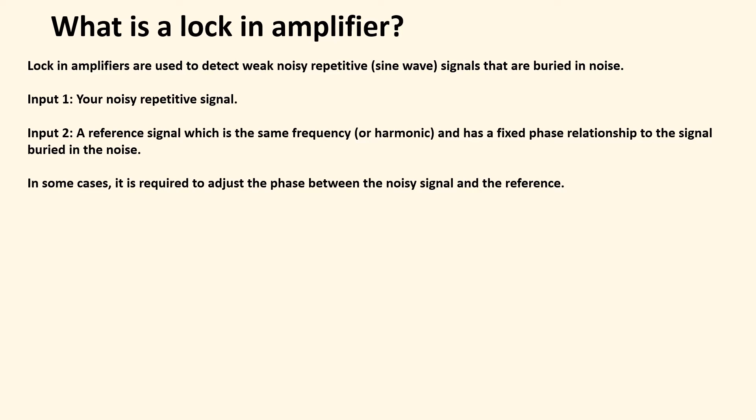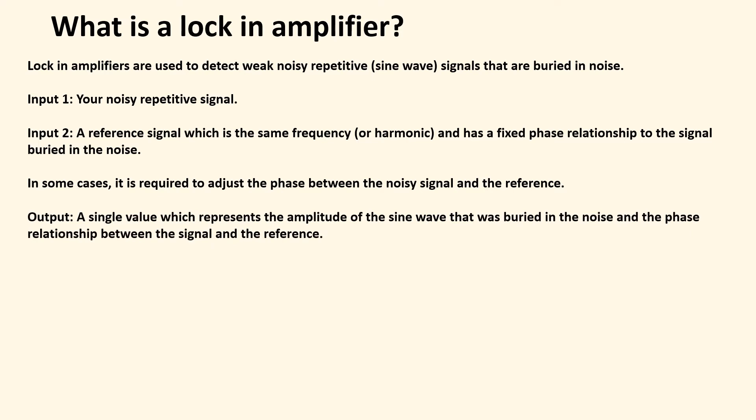In some cases you have to worry about the phase relationship between your reference signal and the signal you're trying to pull out of the noise. Depending on the model of the lock-in amplifier, sometimes you have to adjust that. You get a single output — one value — that tells you the amplitude of your signal buried in the noise, as well as the phase relationship between that signal and your reference. Lock-in amplifiers are also used for phase detection.